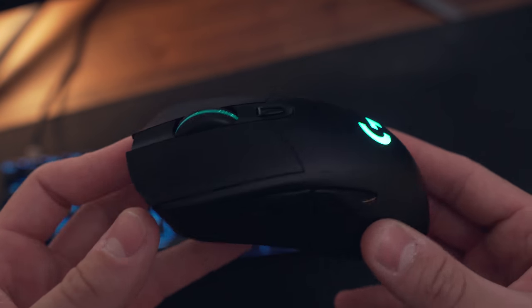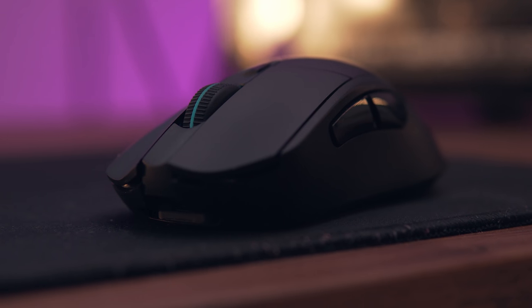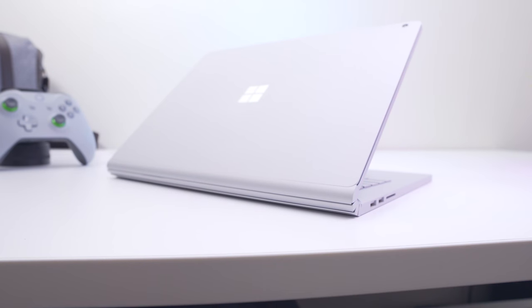I'll also be taking my Logitech G703 wireless mouse to edit videos as fast as possible, because as good as the trackpad is on the Surface Book 2, I definitely prefer using a mouse when it comes to editing videos quickly to meet a deadline.